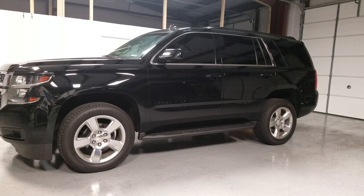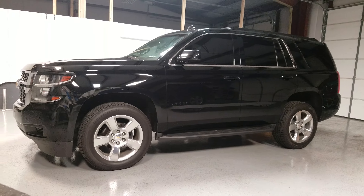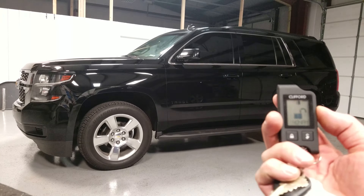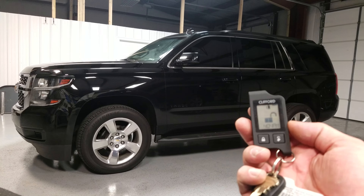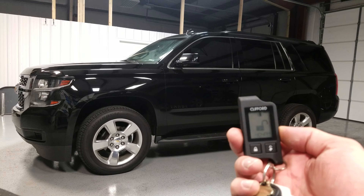Hey guys, this is a 2015 Chevy Tahoe. We just did a remote start with the DEI 4X10 and the Clifford two-way one-mile LCD remotes. So this will do lock, unlock, factory arm disarm, remote start and stop.